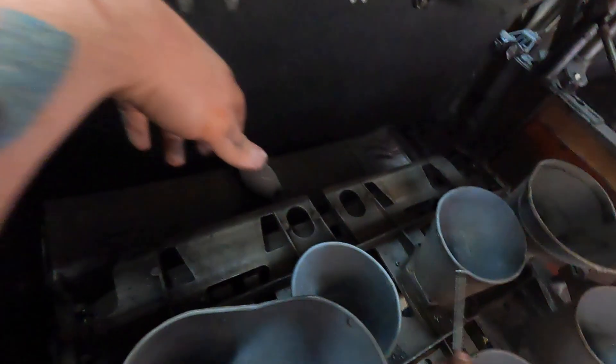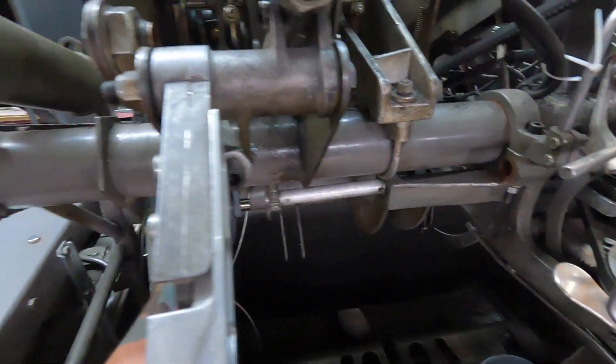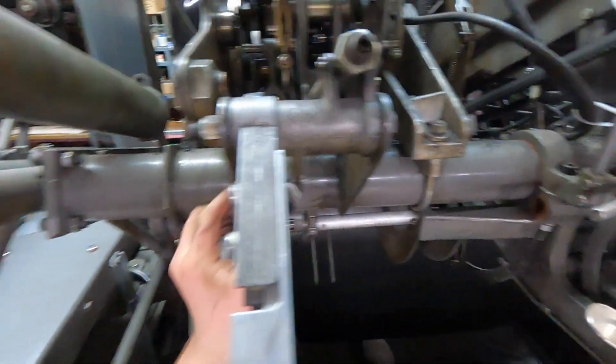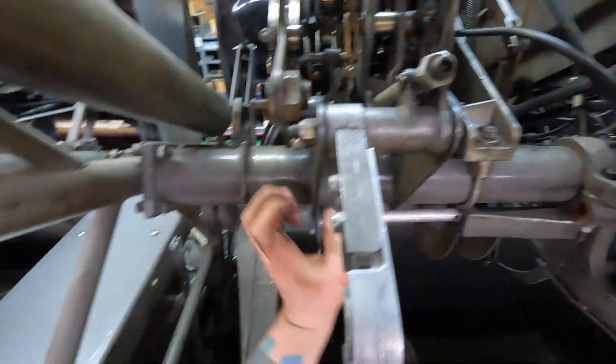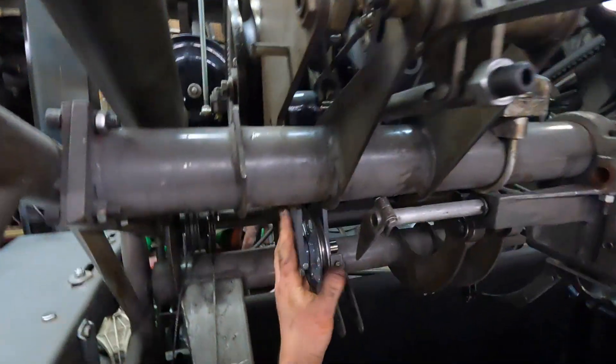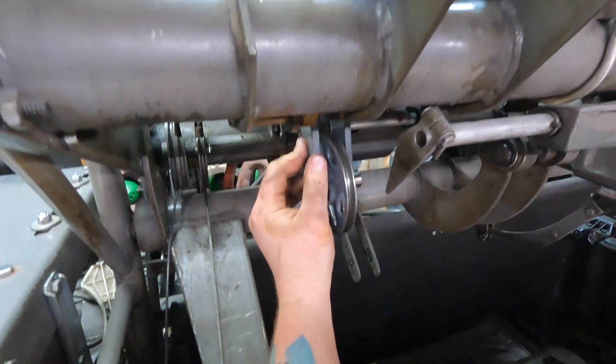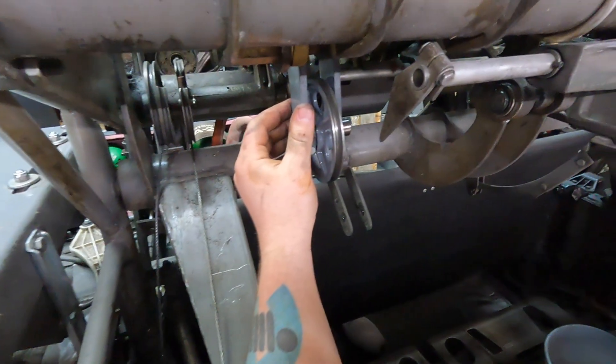I just feel so bad for the machine — it's like, why are you taking me apart here? And I'm like, because I have to. I'm sure there's going to be plenty of people saying, why did you take it out of here? You could have done this. And I want to say — I absolutely could have. I am well aware of how these machines work. It's just sometimes you just do what you gotta do.